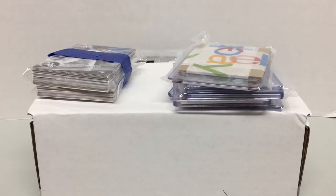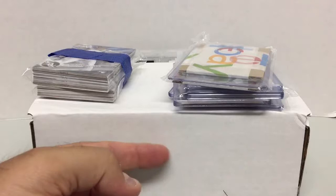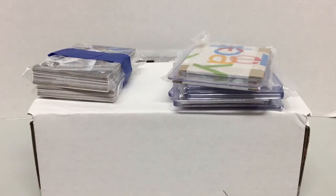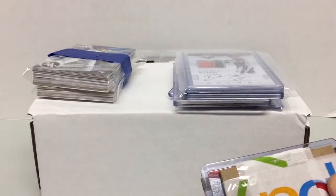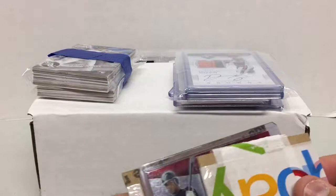Hey everyone, Scoreboard Cards here back for a mail day video. I'm going to do some eBay packages that came in recently as well as a box from COMC. I'll quickly go through the eBay stuff — a lot of it I had to open ahead of time because I had to leave feedback — and then we can get to the COMC package, which is a little more substantial.